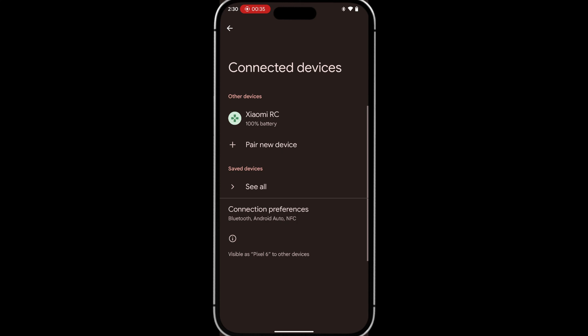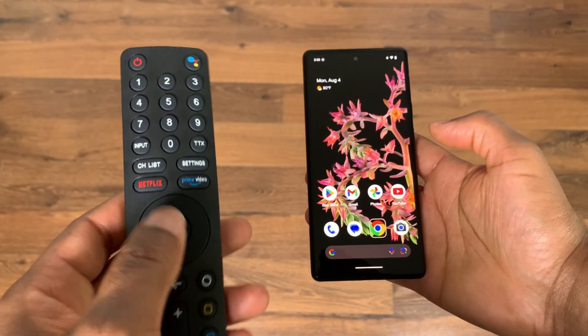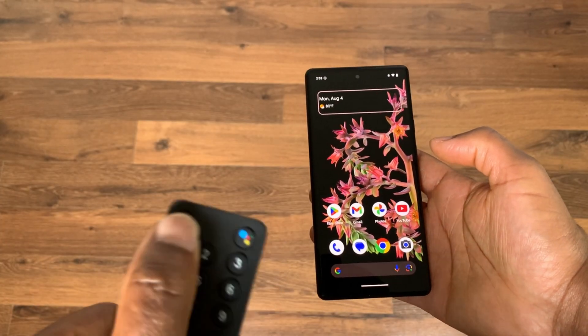Once the pairing process completes, you'll be able to navigate around the phone with the remote. The Home button will take you to the home screen. The D-pad will allow you to navigate around the phone. The center button will open any selected apps. And the power button will power off your screen.